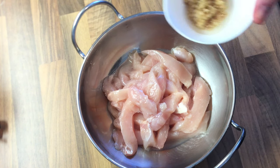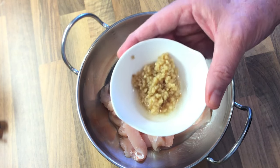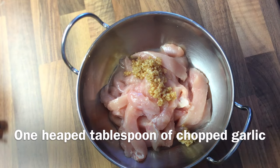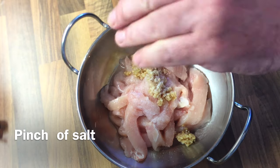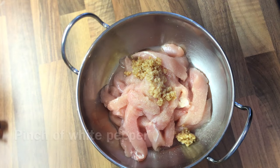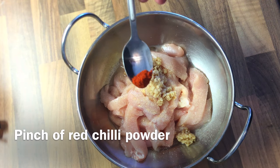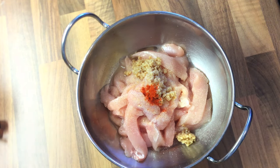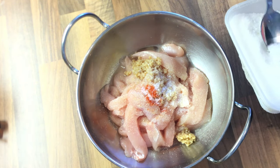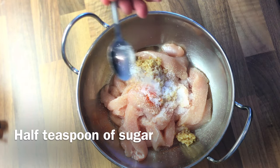So what I have here is some shredded chicken, thinly sliced chicken pieces here as you can see. And what we have here is about a tablespoon of garlic, just a pinch of salt, some white pepper, some garlic granules, a small pinch of red chilli powder, and this is MSG — this is optional. I like to use it, just a pinch of that as well, and also about half a teaspoon of sugar.